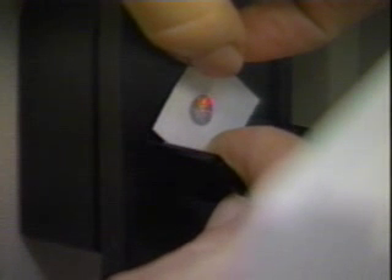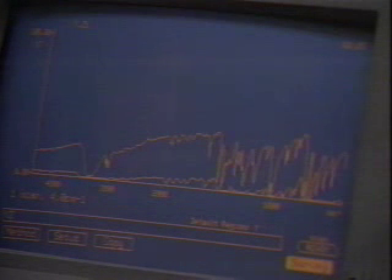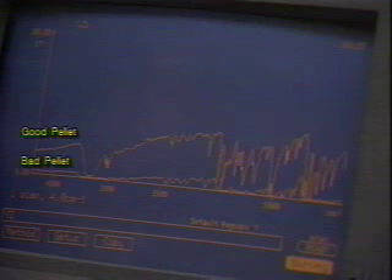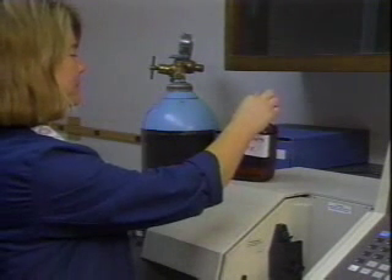Good KBr pellets are transparent, compared to improperly prepared pellets which are opaque. Too much KBr or sample, insufficient grinding, or insufficient pressing can all cause the pellets to be opaque. The KBr pellet is placed on the sample holder in the spectrometer. The spectrum of the KBr pellet of benzhydrol shows good sharp bands. Compare this with the spectrum of an improperly prepared KBr pellet — note the decrease in percent transmission. As with thin films, sample preparation has a large effect on the quality of an FTIR spectrum. Used KBr pellets go into the jar labeled 'waste KBr pellets.'